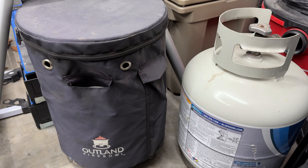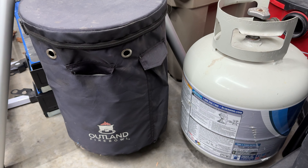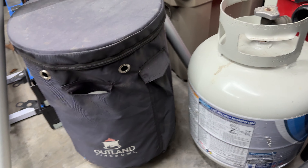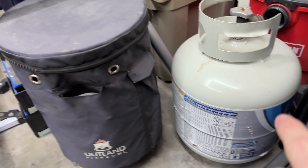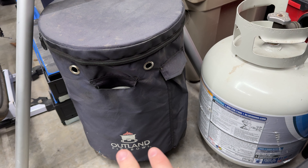We really like the Outland Fireball propane cover. It really gives a nice clean look to the propane tank when we're outside. This is what it looks like if it's uncovered, and this is what it looks like when it's covered.